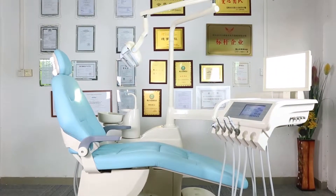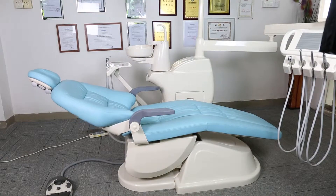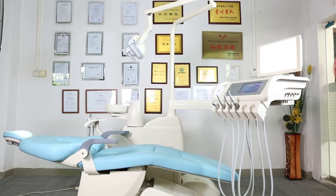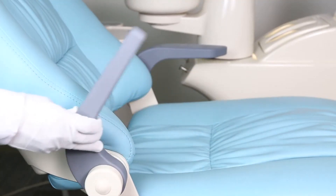CE and FDA-approved Gladent Dental Unit, GDS450, is a floor-fixed dental unit designed ergonomically and modernly. The aluminum compensation backrest and microfiber leather cushion make patients more comfortable.